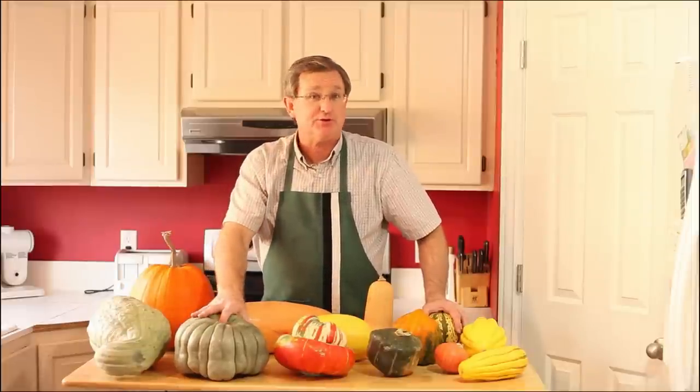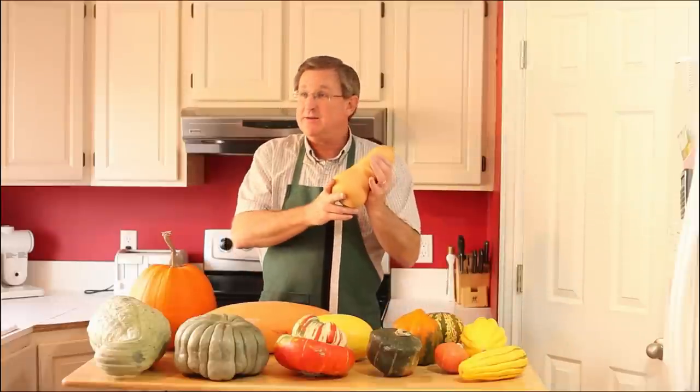Thanks for being with us. Remember, to get regular updates, subscribe. Thanks to all our friends and subscribers for keeping up with us. Join us also on Facebook. I am your produce guy, reminding you that fresh is best.